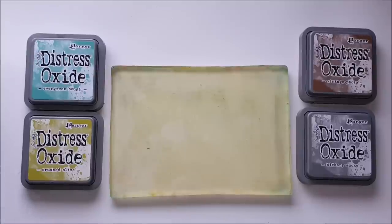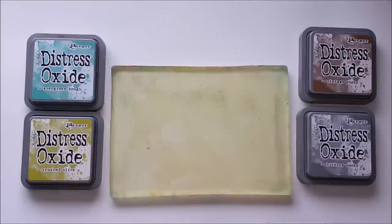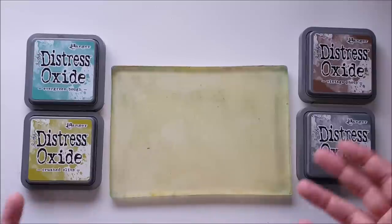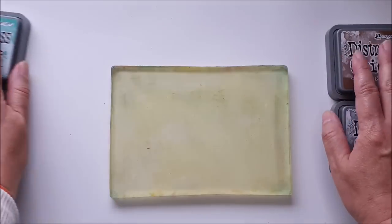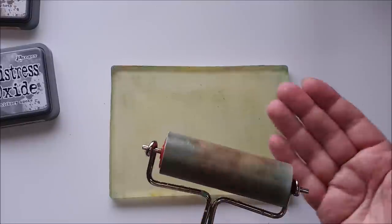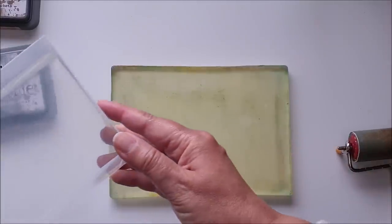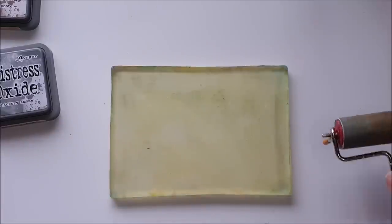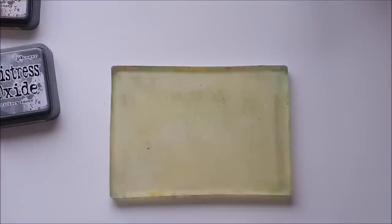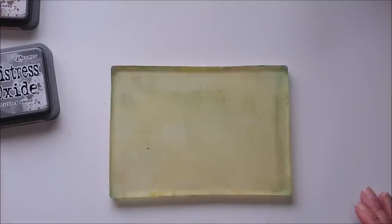I'm creating abstract, almost watercolor-feel backgrounds for these tags, which we can then embellish with stamps or other embellishments. This shows it's not just paint you can use on your gel plate — you can mix different media to create different effects. I also have a Ranger rubber brayer, about four inches across, some water to clean the brayer between colors so I don't contaminate the ink pads, some kitchen paper, and water to clean the plate between tags.